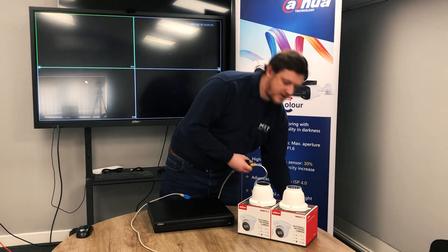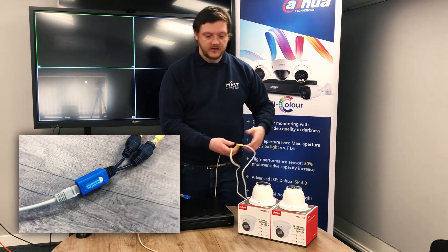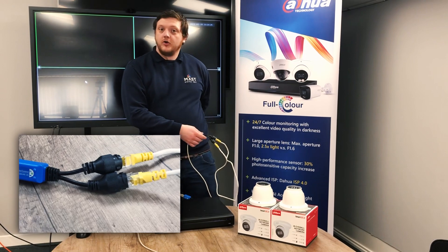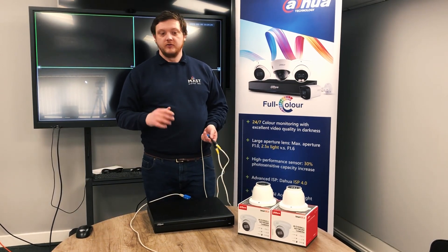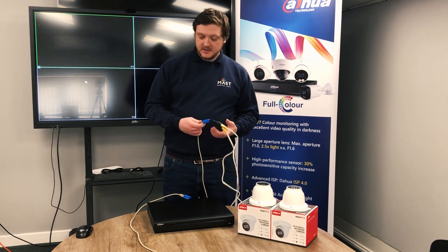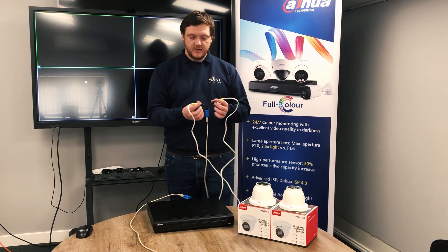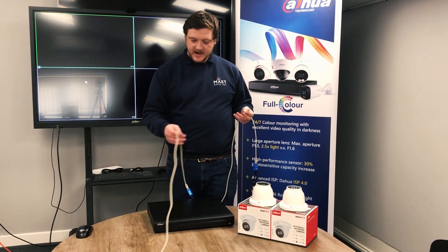Here I've got two 8 megapixel cameras. These do work with 8 meg, 5 meg, 2 meg and anything across the board. These are two 831s, 8 megapixel, 2.8 millimeter Dahua eyeball cameras. So we've got two cameras running off one end and a single cable into the back of the recorder directly.